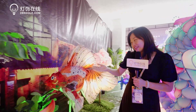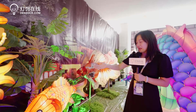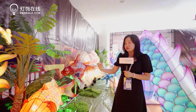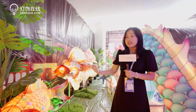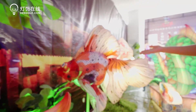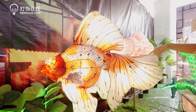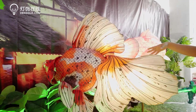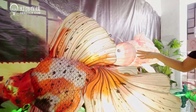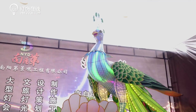Now let's go this way and see something more. These products can be combined together into one project. There are small fish and golden fish that can shake their tails and heads gently — very vivid. These are all set projects that can be applied in big markets.